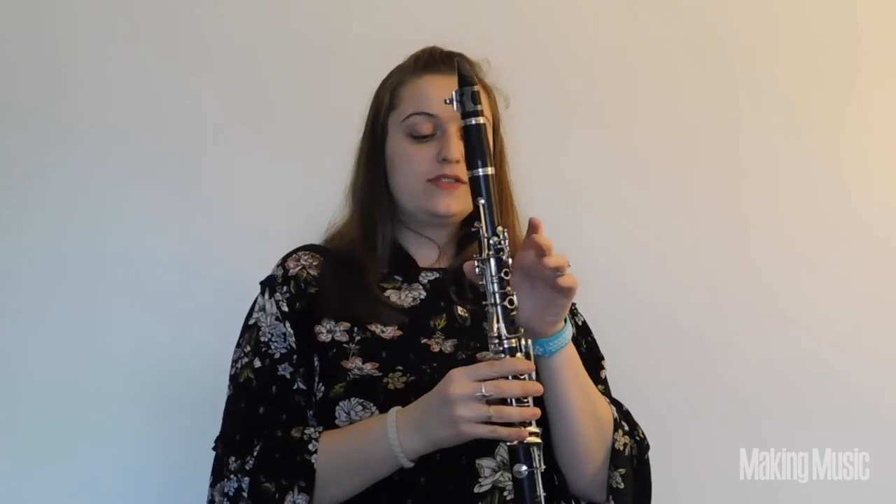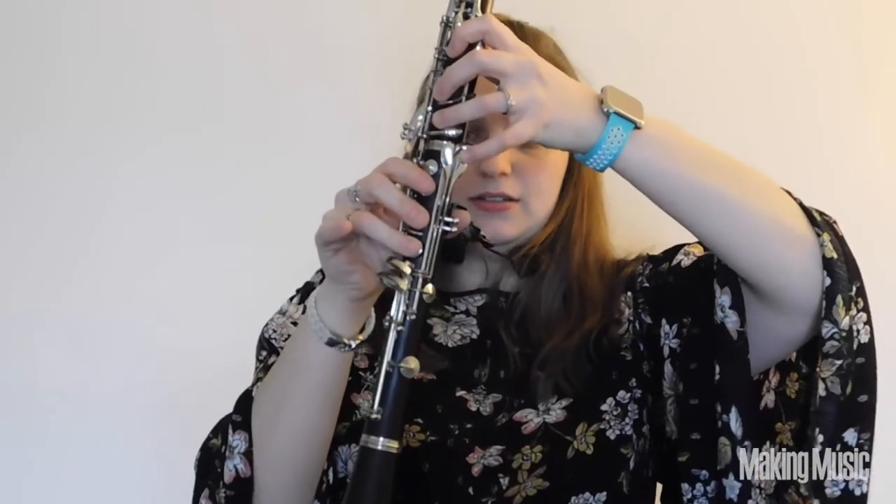The first note you're going to play is of course F sharp. To play F sharp, you play your thumb, 1-2-3 and 1-2-3 on both hands, and then you're going to play this side pinky in your left hand. And that's going to give you F sharp.